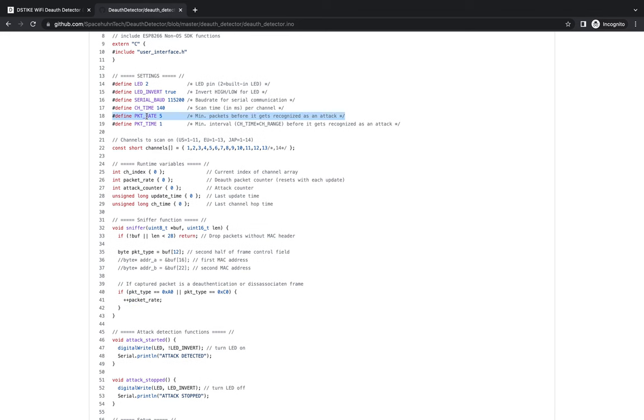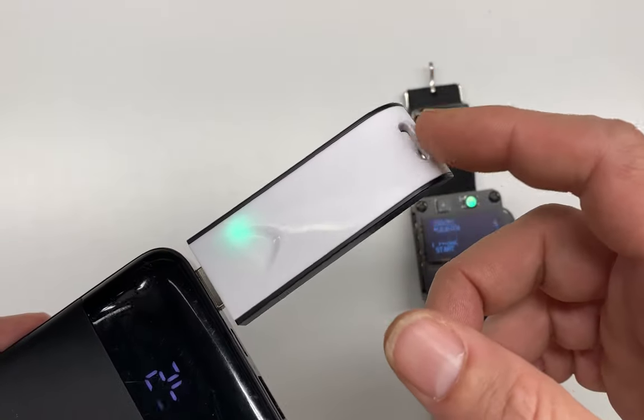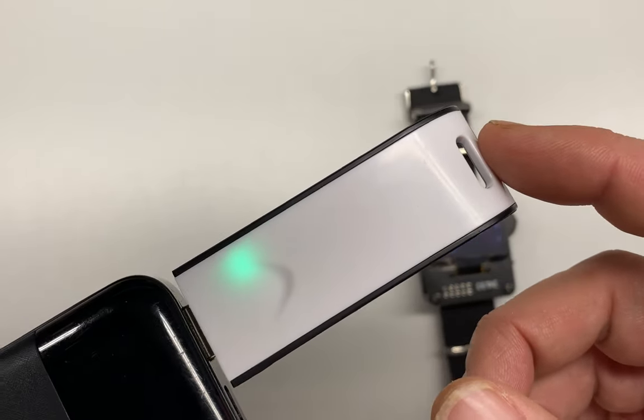If those flags are set, we increment the packet rate — pkt_rate — which ultimately gets compared against the packet rate variable to trigger the alert. Up here we can tune the number of deauth packets we need to see prior to triggering the alert.